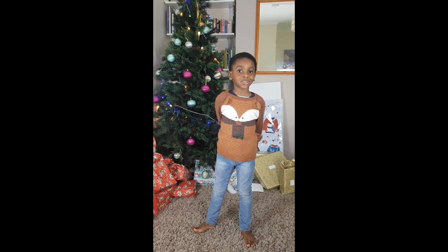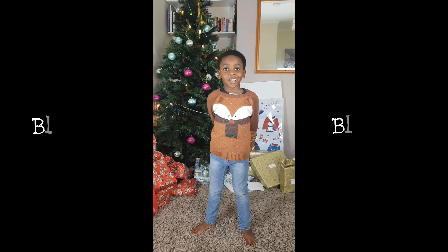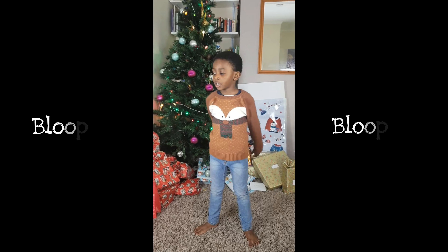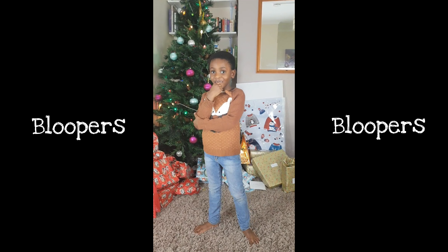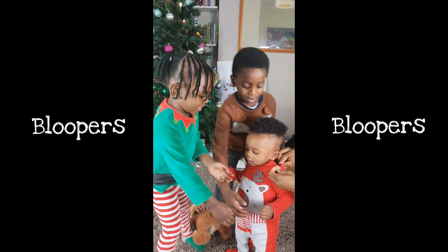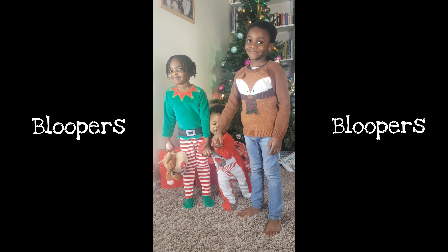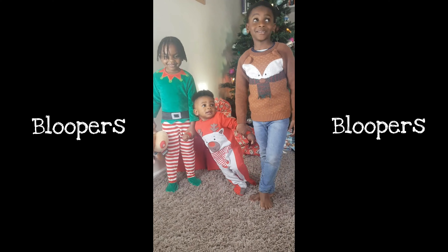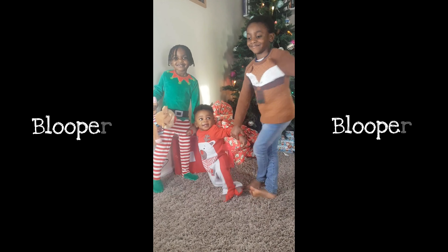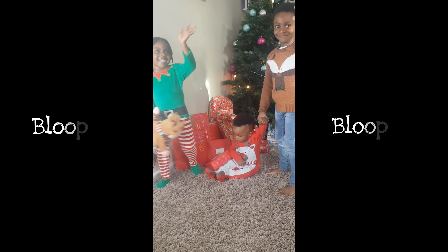Welcome to the Natural Hair Show starring S.A. and Mummy. Merry Christmas, everybody. All of you, wave at me. Okay, sit on the floor. Thank you.